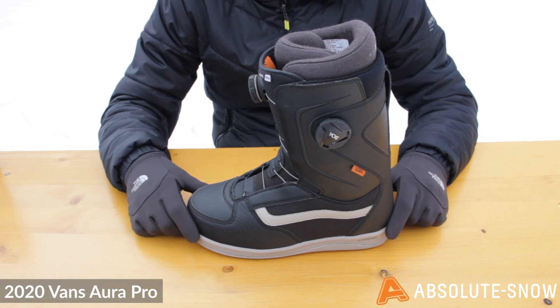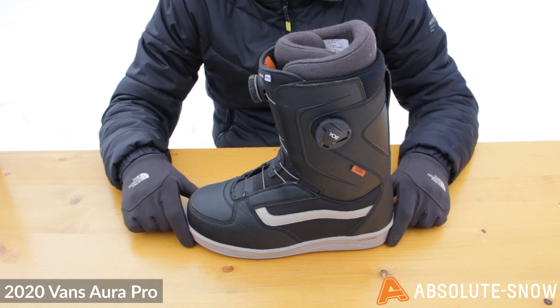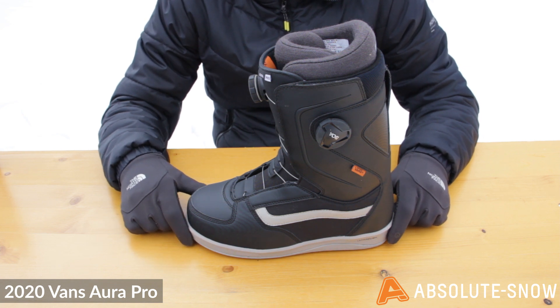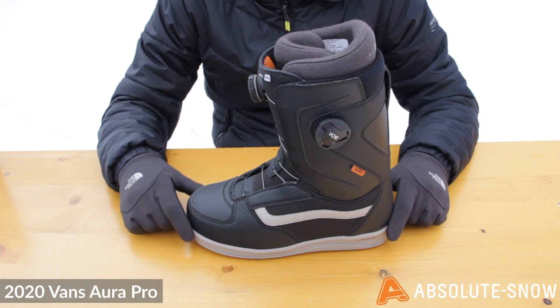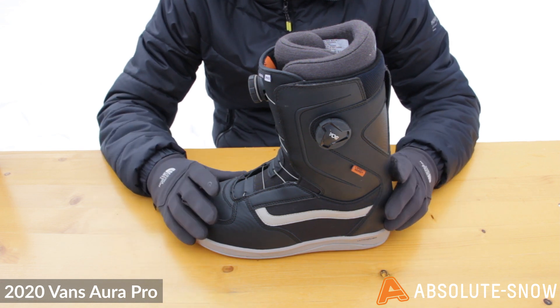The footbed is a V2 Pop Kush footbed which features dual density construction and is shaped anatomically to give you really good arch support. It's going to reduce fatigue over the course of the day and give you really good stability within the boot. The footbed is also moisture wicking, so all moisture in your foot is going to be wicked away really nicely.